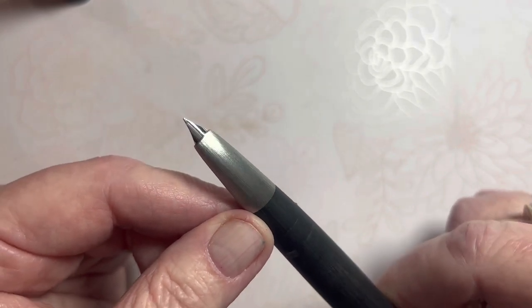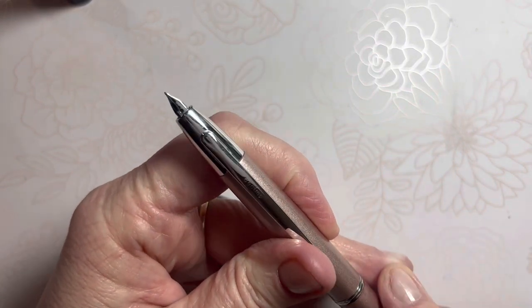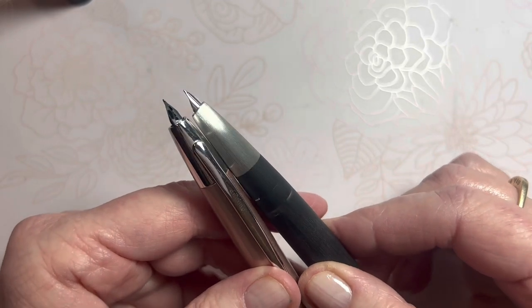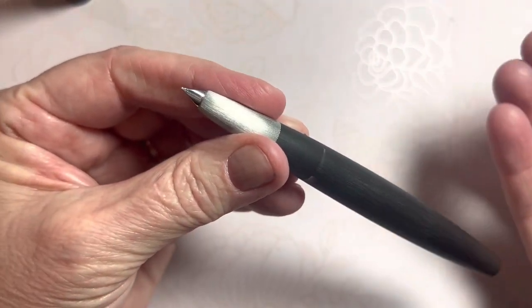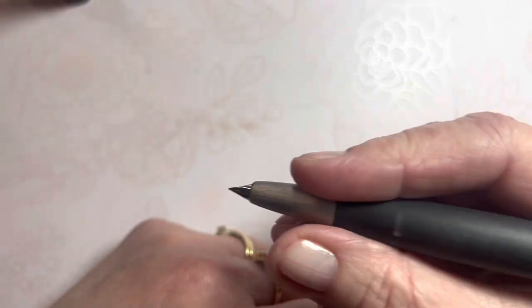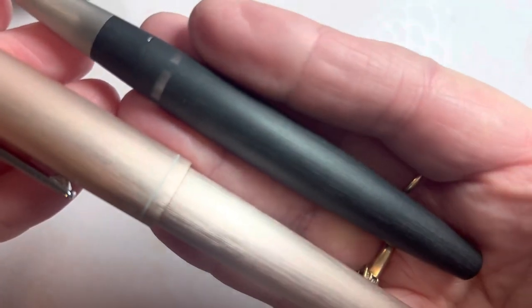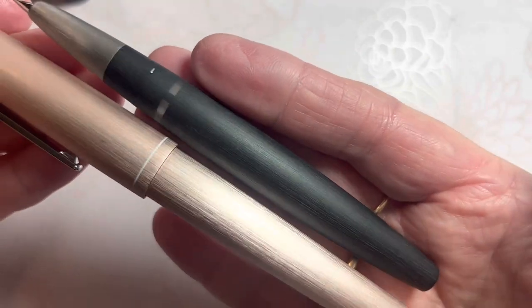The reason I want to try it is it reminds me of my Pilot Vanishing Point — this is the Decima model. You can see those similarities here; it's also a 14-karat gold nib. Continuing, I'd like to ink it up and do a writing test with you. But let's talk about the body a little bit. It's a matte finish, and it does remind me of my most recently purchased pen — the Estabrook Camden from Camden, New Jersey — it has that same line design in the barrel and finish. Very similar.